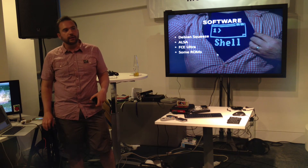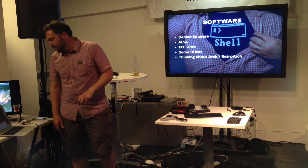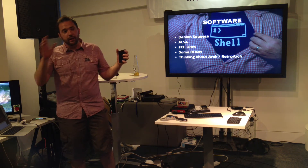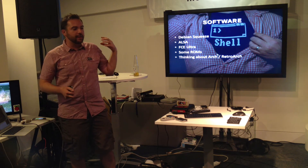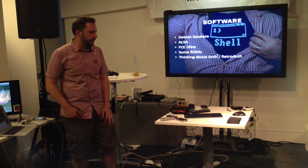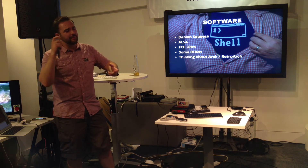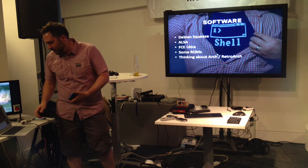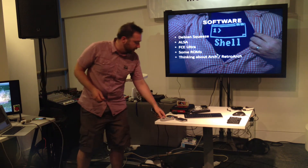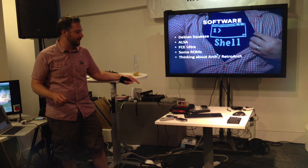Some ROMs — some legal stuff I should probably sort out. There's a guy on the forum called Toad King who's managed to get it working at full speed. There's another guy on YouTube — I've seen him playing Mario Kart at full speed, with a controller that he's actually wired straight into the GPIO ports, which is interesting.